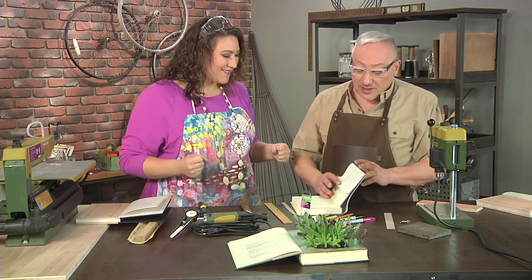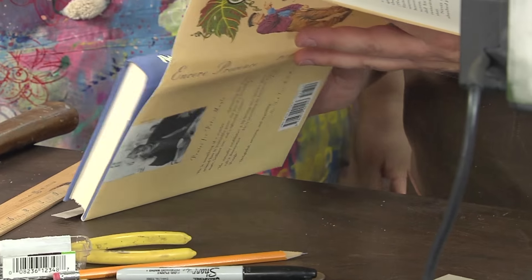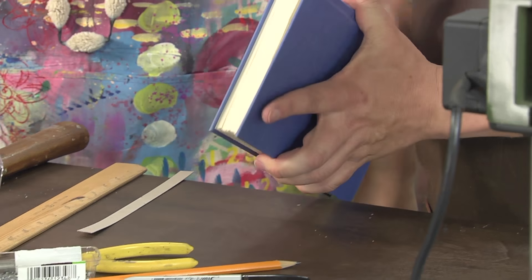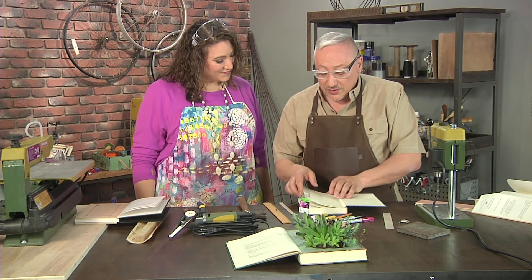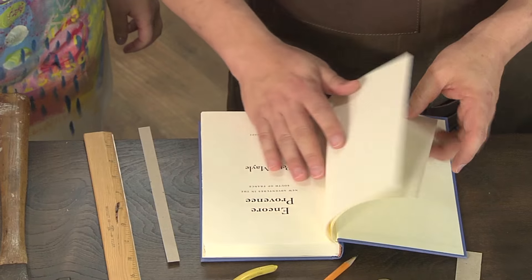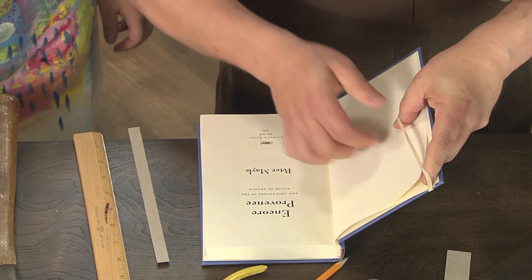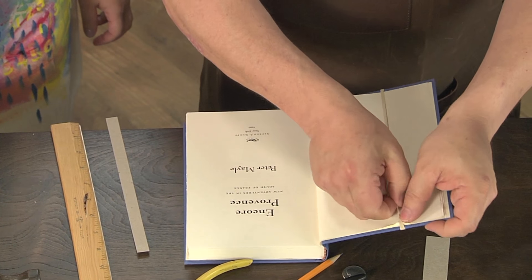So first, choose a book. Even if it has a paper cover, make sure that you like the hardback cover on the outside and that it looks good. Make sure that the spine is nice and stable and stays together. The first thing we want to do is take the first couple of sheets and just rubber-band those out of the way. The reason we're doing this is that later on we're going to use those sheets to fold back over the niche to cover up some of our work.